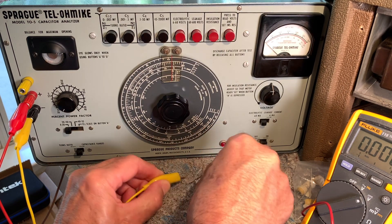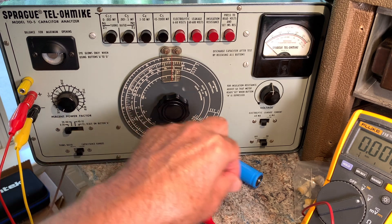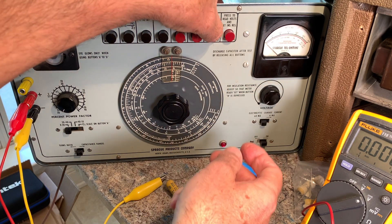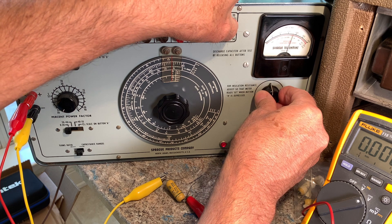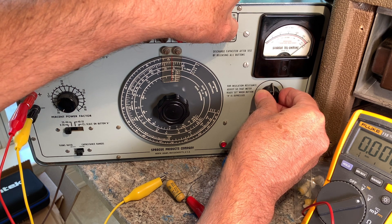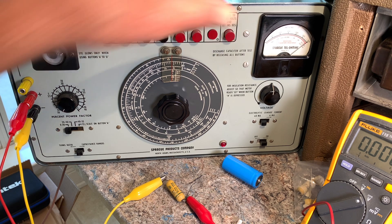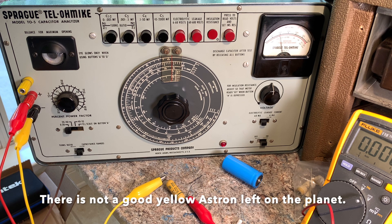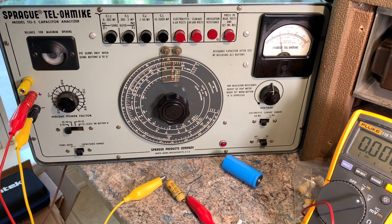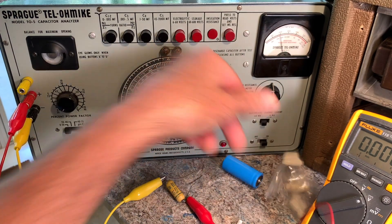Now I'll show you what a crummy electrostatic cap looks like. Bleed it off first — this is one of my worst ones. Put the voltage down again, switch to insulation resistance, bring it up to SET, and now watch the needle — very quick way to test for leaky capacitors. See that? It's dropping down to 300 megaohms, maybe 250. The minimum is 5000 megaohms; you just don't want it to move at all. This whole bag of those caps will do the same thing, so don't buy those.